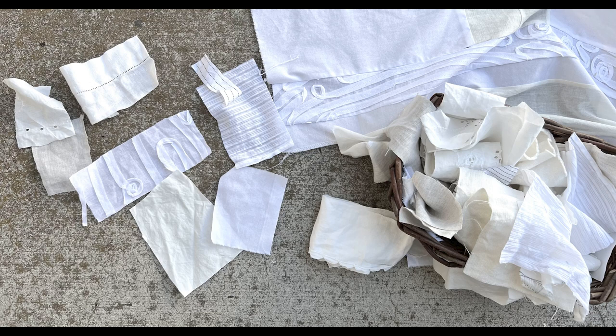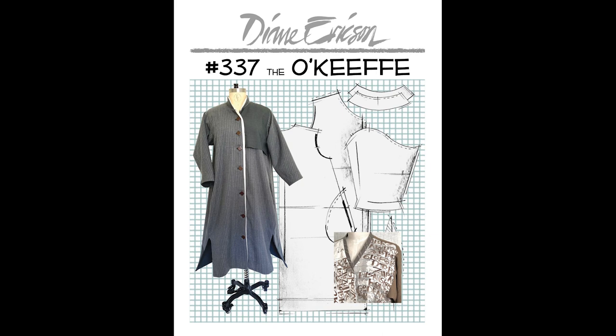Hi there, it's Diane Erickson. I'm in my design studio and I am excited about a spring shirt. If your closet is calling for a great spring shirt in your collection, maybe this is the direction you want to go. I have created this collection of off-white bits into a really cool variation on the O'Keeffe, which some of you have been making as a coat, coat dress, or cropped jacket version — and I just think it makes a sweet spring shirt.